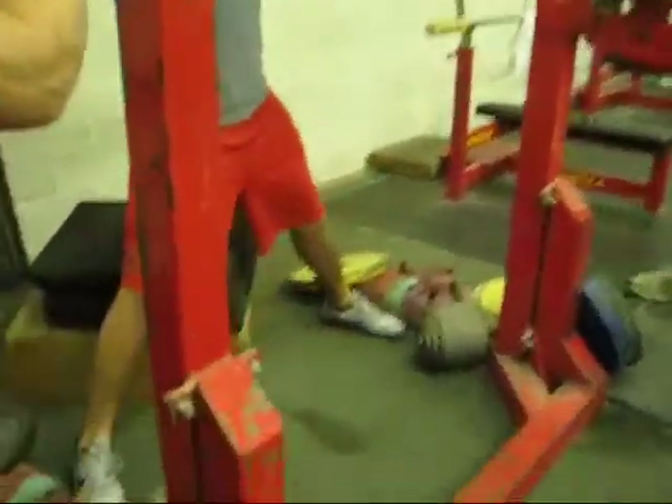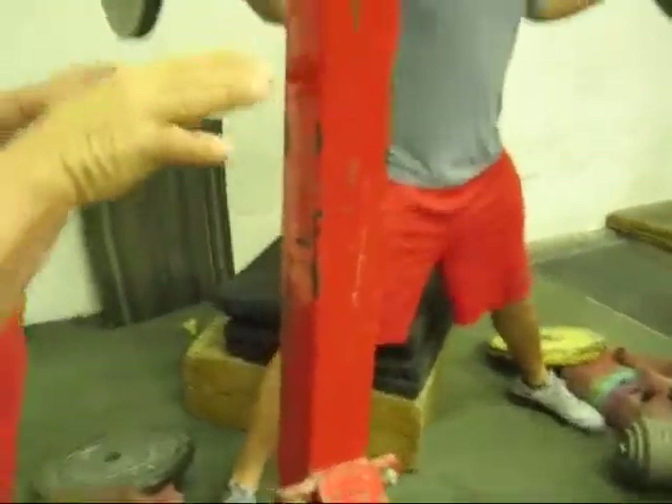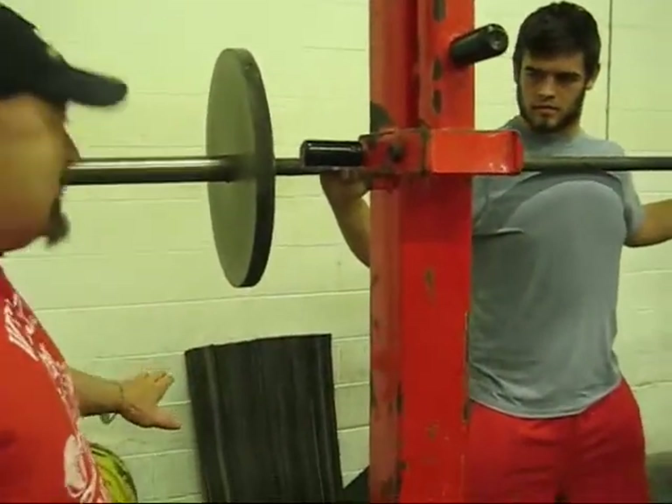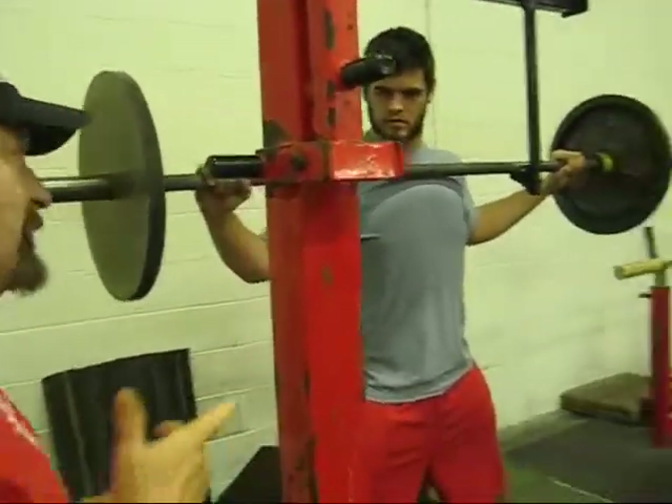Turn your toes out just a little bit. Remember — butt back, knees out. Sit back, drive apart on the way, drive out again. And you won't believe the lateral speed you develop by doing this.